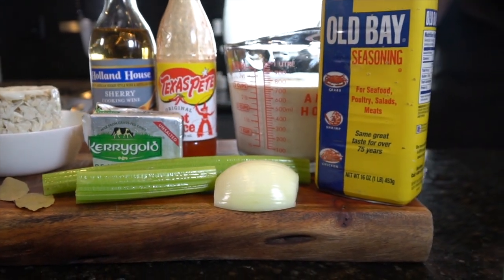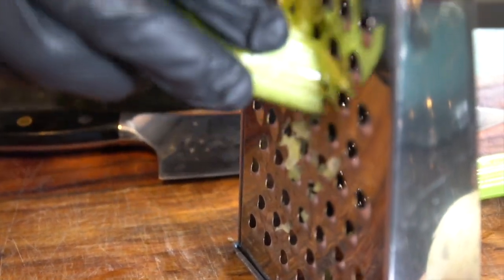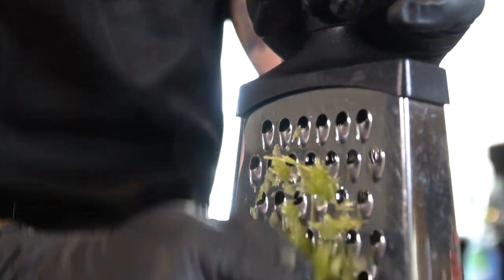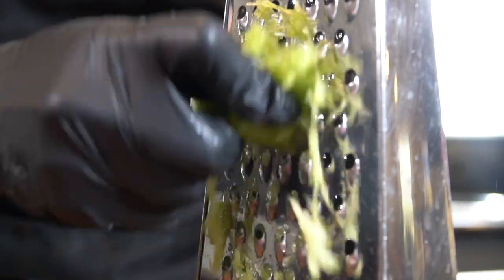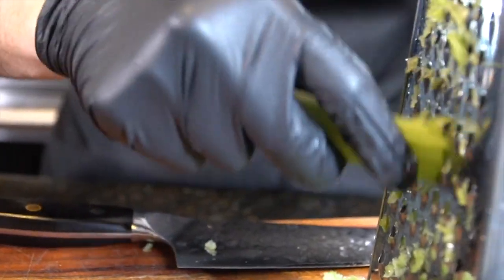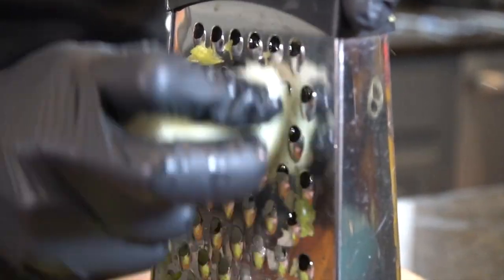As always, the instructions and ingredients will be listed in the description below. We're going to get started by grating our vegetables, which include two stalks of celery and a half of a yellow onion. You can do this in a food processor or a blender as well. I find that the cheese grater works exceptionally well for this. We really want the veggies to be really finely sliced so that they really dissolve in the soup as we cook and leave behind that delicious flavor.